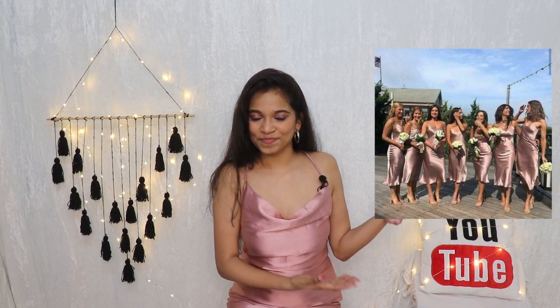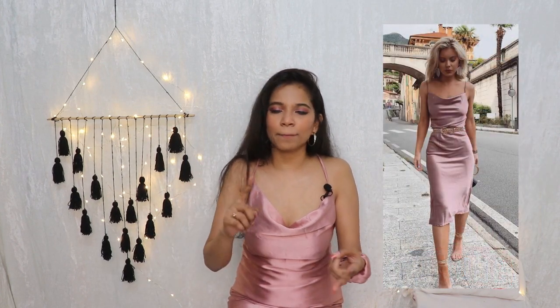Hello everyone, my name is Dream and welcome, or welcome back, to my channel. Today we are going to create a very classic, simple party wear dress. I have been seeing this dress in so many different places like Instagram, Pinterest, and so much more. This is also the perfect time to create it because Christmas is coming so soon and the year is ending.